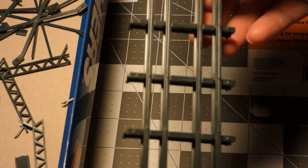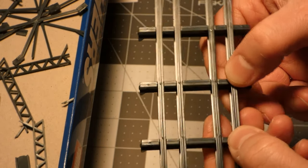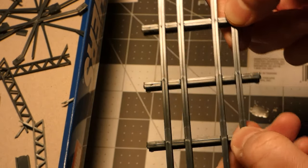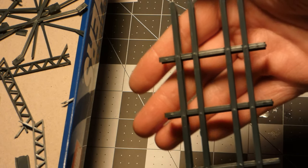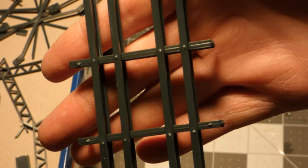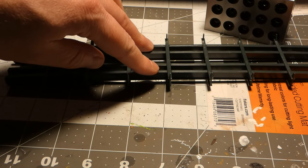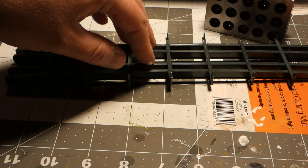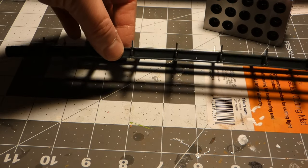A warped, sagging bridge in the middle is not a good thing for track straightness or for trains going over it without derailing — it just wouldn't look right either. Here it is all assembled and you can see how much of a curve it suddenly has. And this is not glued at this stage.